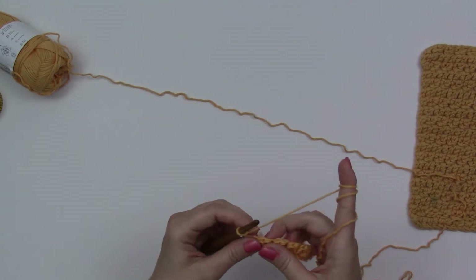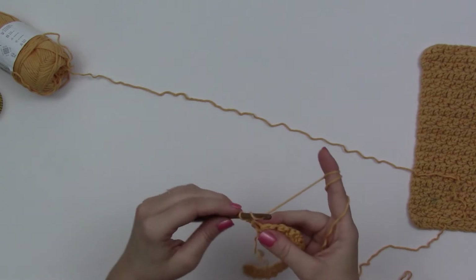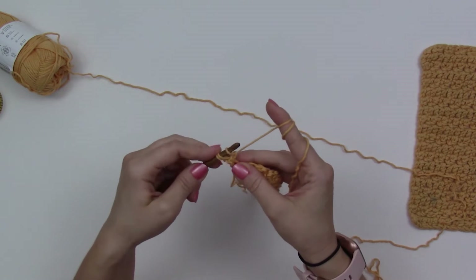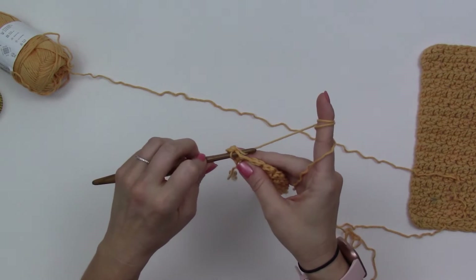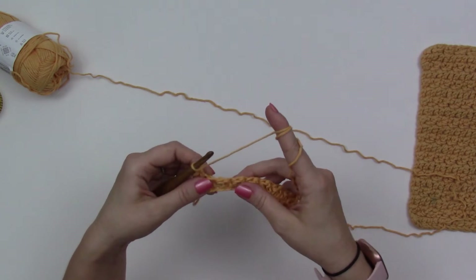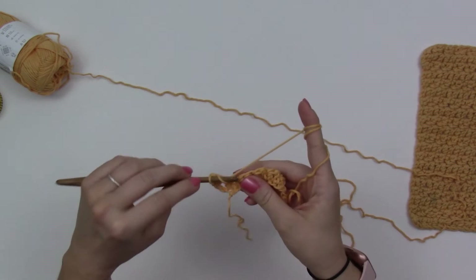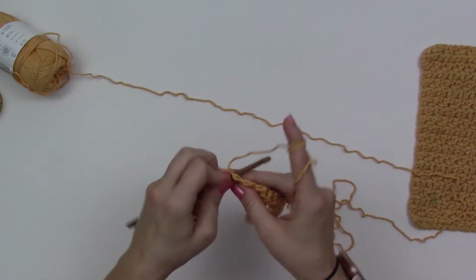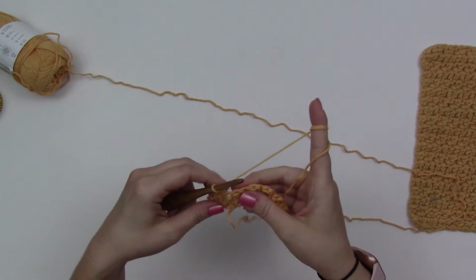Row two says to do one extended half double in the first stitch and one extended single in the next. Yarn over, insert hook, yarn over, pull up a loop, yarn over, pull through one loop, three loops on my hook, yarn over, pull through all three. Then an extended single: insert hook, pull up a loop, yarn over, pull through one loop, yarn over, pull through both. Repeat that all the way across — extended half double then extended single, single, half double, single all the way across.